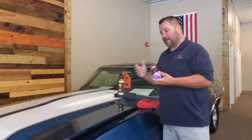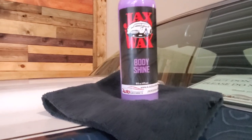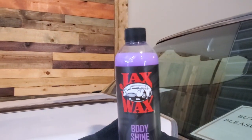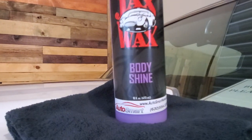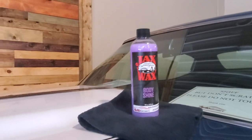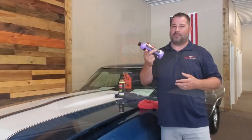The Body Shine — the benefit for a product like this on a classic car, or even if you have a modern car that has a vinyl matte finish stripe — there's no wax in this product. It's strictly cleaners and conditioners, so it's not going to leave that white haze or residue on a matte finish stripe.